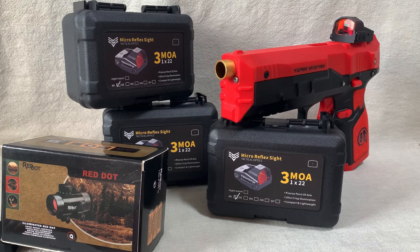Hi everyone, welcome back to my channel. In this video I'm excited to show you some cool looking professional red dot sights that you can get for your Nerf Blasters.